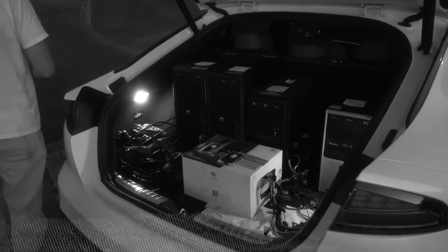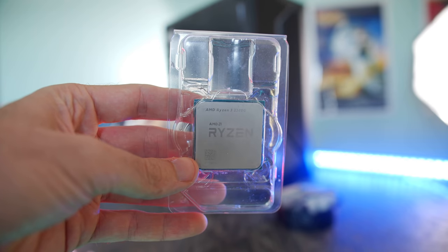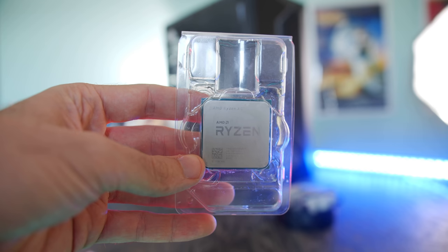Over the last week, I've been slowly acquiring individual PC parts in order to make a really good budget system. And this was the last deal that I got in my hands right here. This is a Ryzen 3 2200G — four cores, four threads — and I managed to pick this up for 80 Australian dollars.